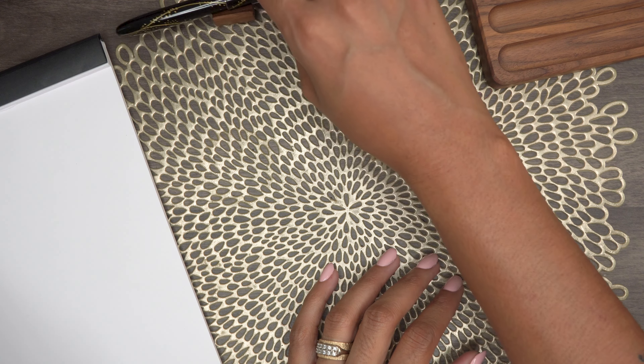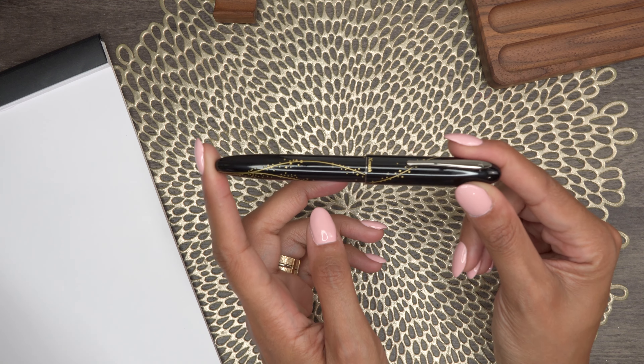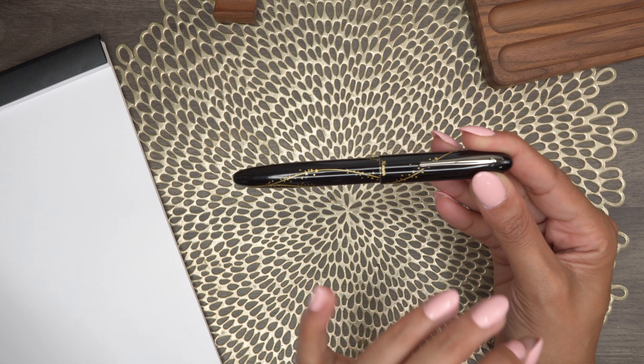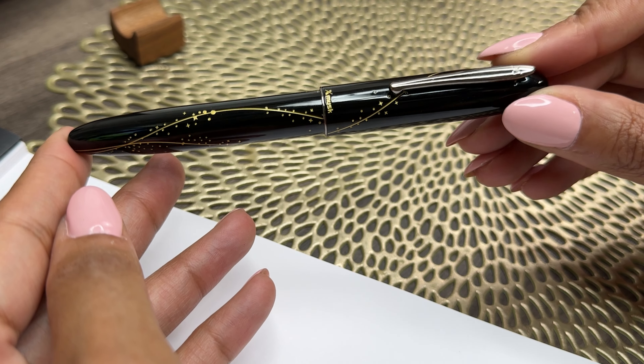So the pen we are talking about today is the X Musk fountain pen and this one is in the Golden Galaxy. Let's take a closer look at it here.